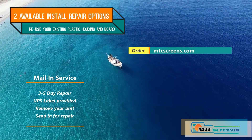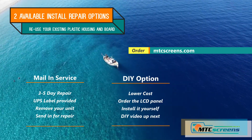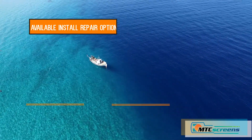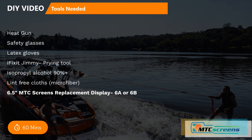You can choose the mail-in service where you send your unit in and we repair it with the new panel and send it back. Otherwise, if you're handy mechanically, you can choose the do-it-yourself option. If you choose the DIY path, here's a list of the materials you'll need — it should take about 60 minutes. Make sure you select the MTC 6A or 6B depending on your original design.